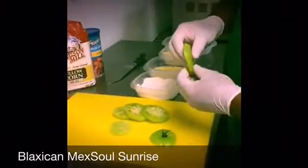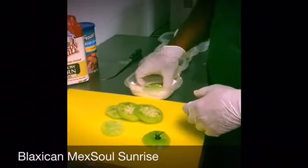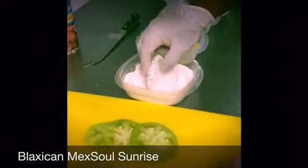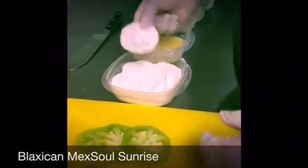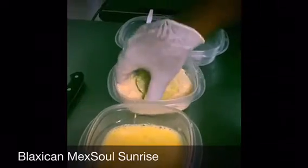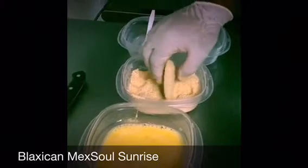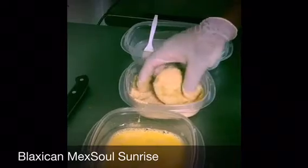Pre-slice these green tomatoes. We're going to put them in some seasoned flour that I made using my own house seasoning. Make sure we cover that up really good. We're going to dip that into an egg wash, and then right into a cornmeal breadcrumb mixture that I made as well. Make sure that it's coated really well so that when we fry it, we get a nice little crust on it.